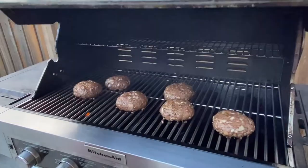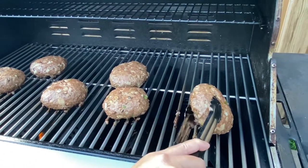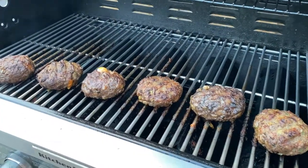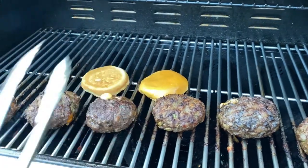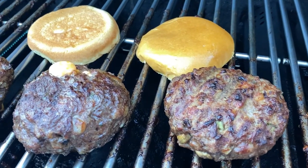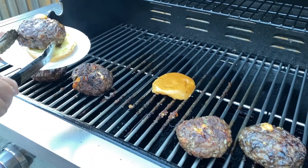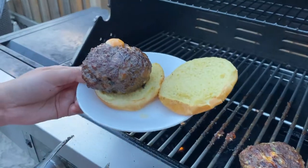Let's check on our burgers! Look at them — so big and plump right now. They're ready to flip over. First I need to toast my buns. The buns are nice and toasted. Put my burger here and we'll head back inside — we're going to add the toppings.